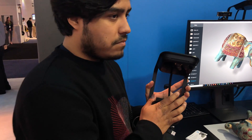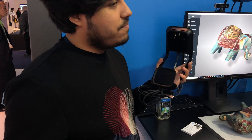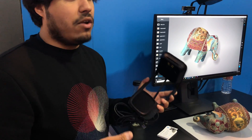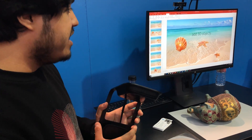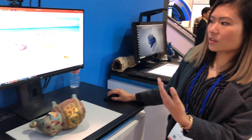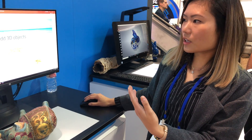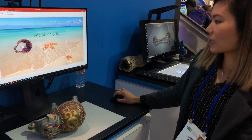What format does it output? It outputs as OBJ and Microsoft's new format 3MF, which you can easily import into PowerPoint, Word, and a bunch of other things that Microsoft has planned for 3MF — they just only started using it. So these shells are something that we scanned in the lab, and you can add them in PowerPoint.